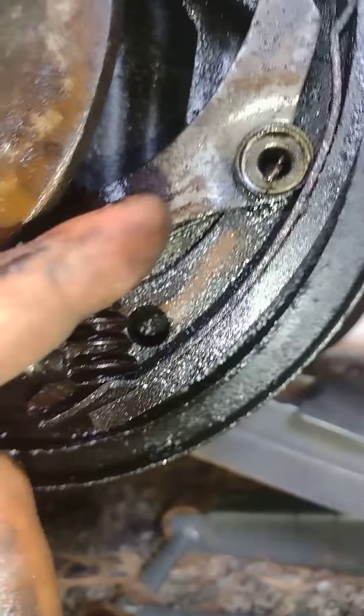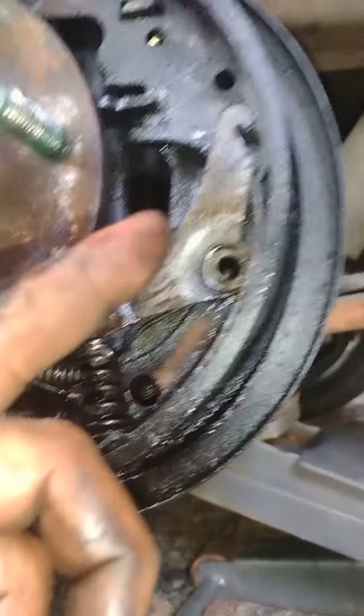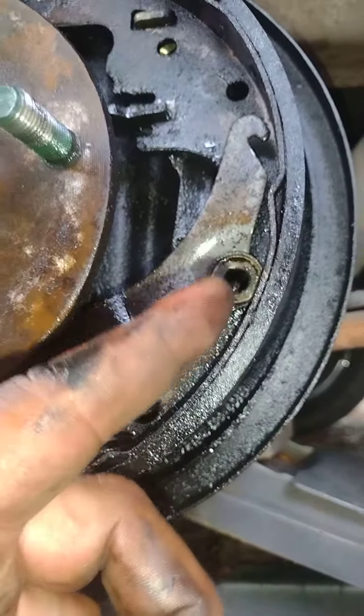I twisted counterclockwise, and that pin on the inside locks into the inside of this spring — on the outside of the spring right here. That's what happened with that. The spring base goes inside of this and gets depressed in to lock it in place.